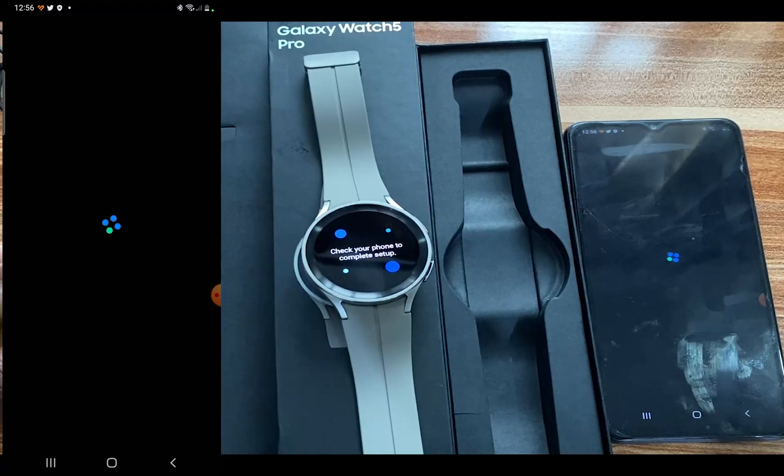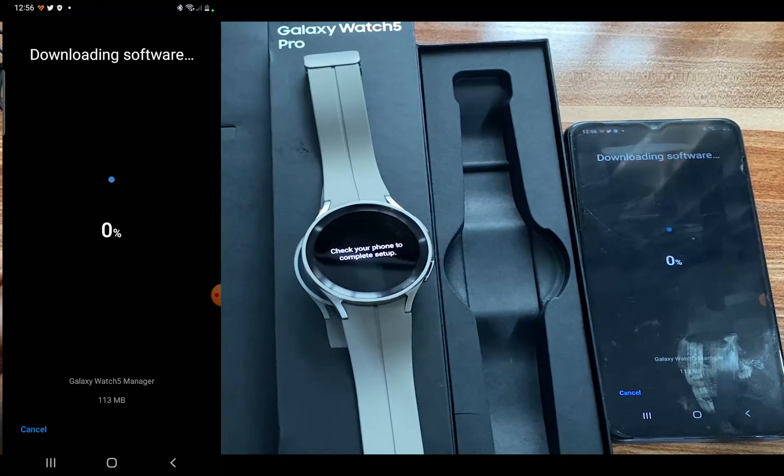The process continues. This is going to go ahead and download the software for the Galaxy Watch 5, and depending on the speed of your internet connectivity, this could take a little while. Just hold on while this process completes.